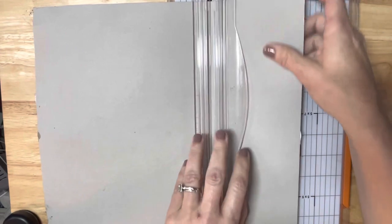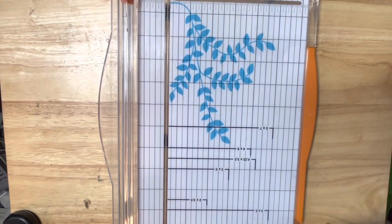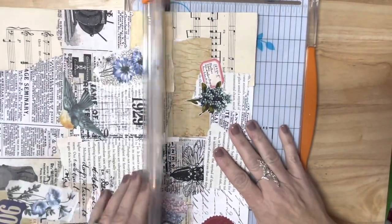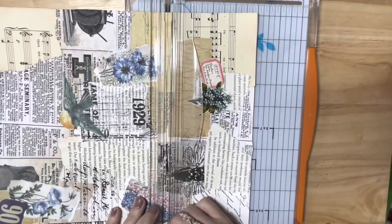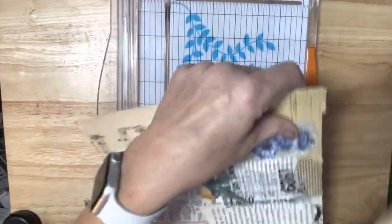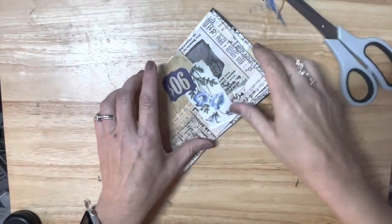Oh my gosh, I am like majorly shaking you guys, I am so sorry. I've got to get back into my office, my studio, but things have just been a little crazy. I'm going to cut these off camera and then I'll come back so I won't be shaking you guys. Okay guys, I am back.